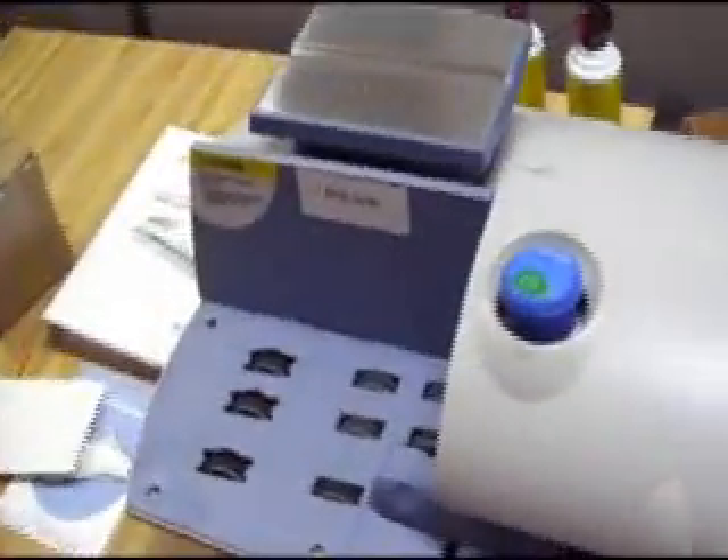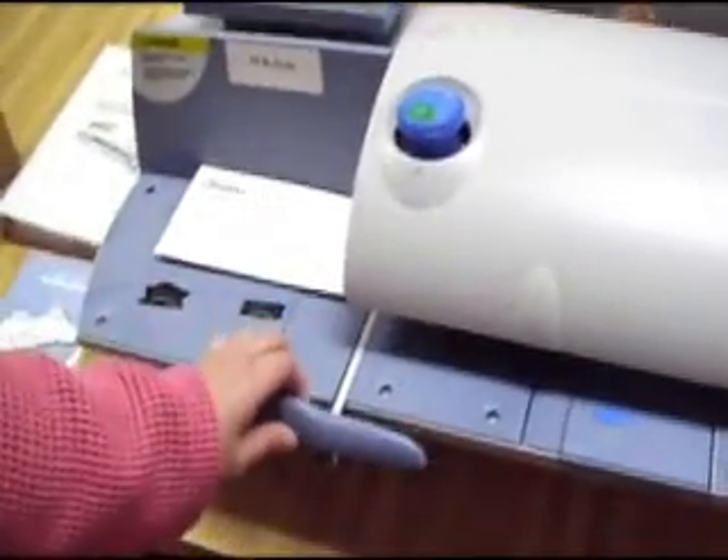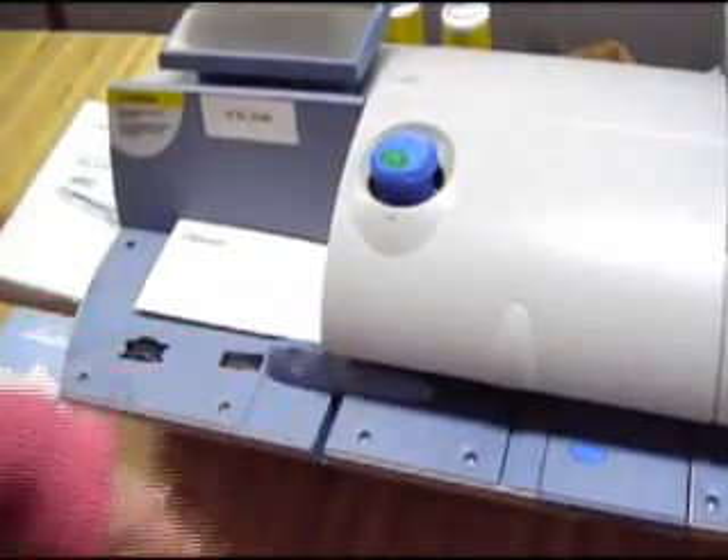Down here is where you're going to feed your letters into. If you have larger envelopes, you just need to pull this lever out to make room for them. Always make sure you put it back in so nobody comes by and bumps it.